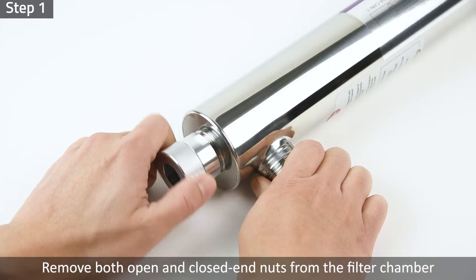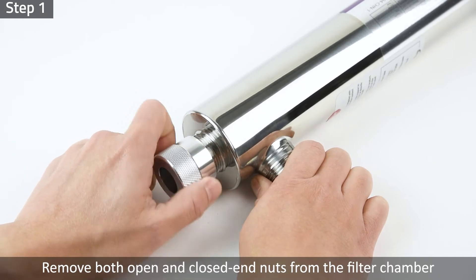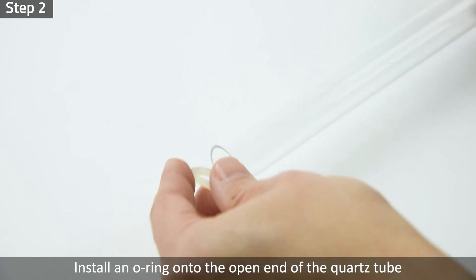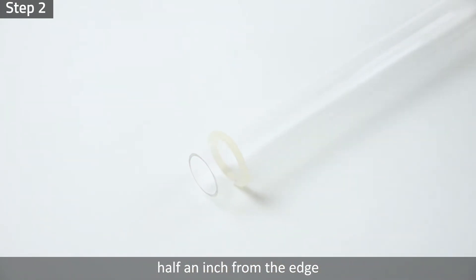Preparation. Step 1: Remove both open and closed end nuts from the stainless steel filter chamber. Step 2: Install an O-ring onto the open end of the quartz tube, half an inch from the edge.